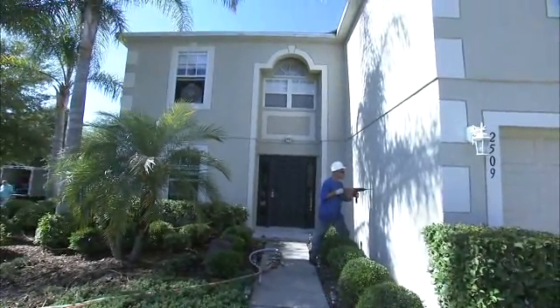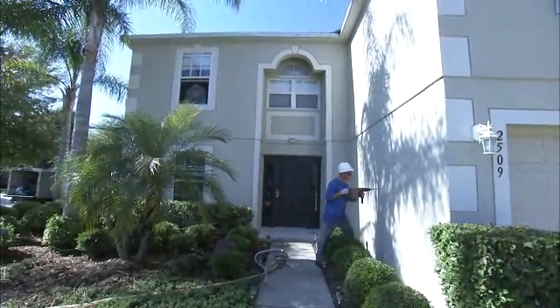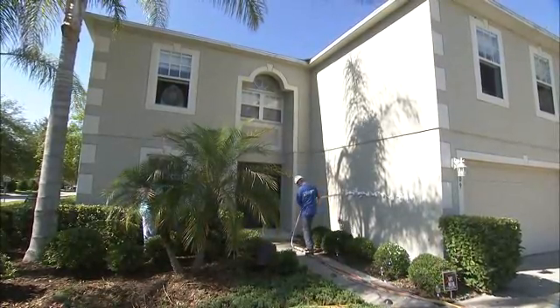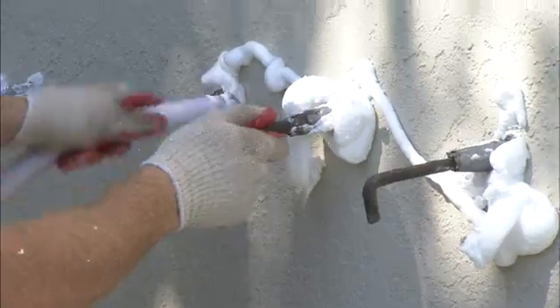Don't worry, this has no effect on the structure of your walls. Once the holes are drilled, a certified installer injects the foam into the empty cores of the concrete block.